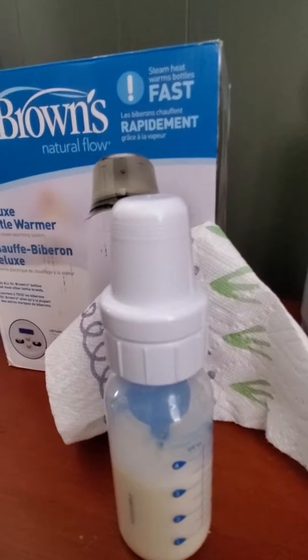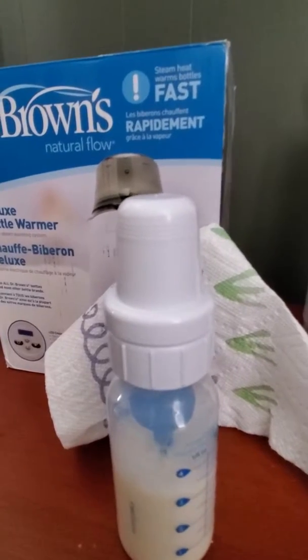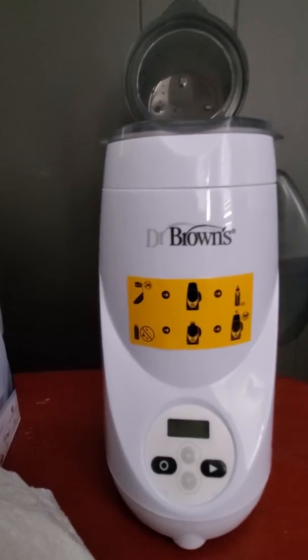Welcome guys back to the channel. Today I'm going to be heating up a bottle, a Dr. Brown bottle using a Dr. Brown Deluxe Bottle Warmer.